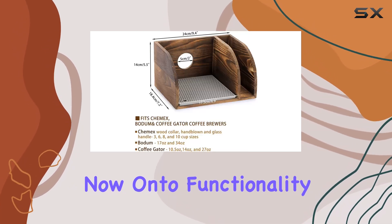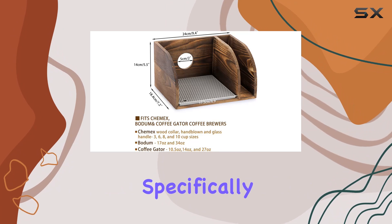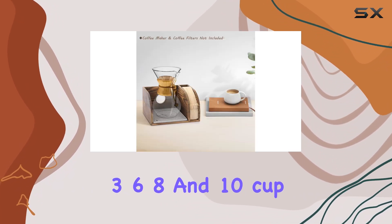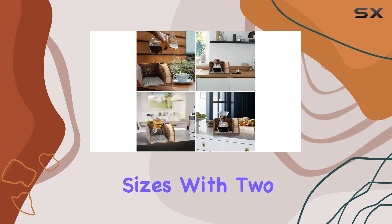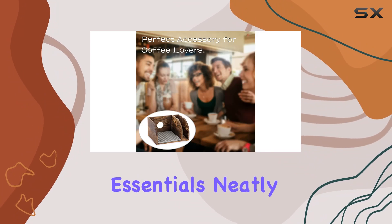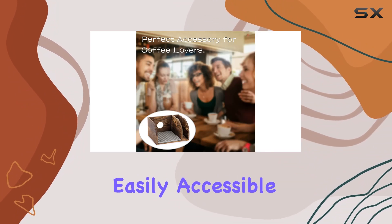Now, on to functionality. This stand is specifically designed to accommodate Chemex coffee makers, fitting 3, 6, 8, and 10 cup sizes. With two compartments — one for your coffee pot and the other for filters — it keeps your brewing essentials neatly organized and easily accessible.